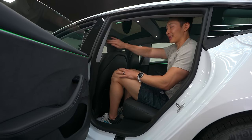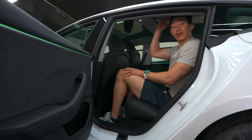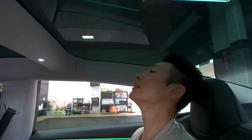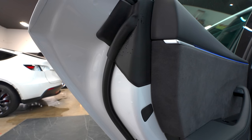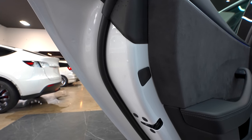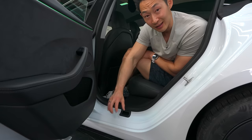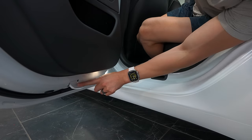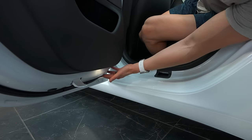Leg room is decent. Head room — my hair touches but my head doesn't. They updated the interior with nice LED lighting and everything is so much softer. Look at the seals — no uneven seals; everything is perfect. This clip-in piece creates suction and a proper seal, and there are extra seals that are so much better than before. The door has that satisfying thunk when you close it.